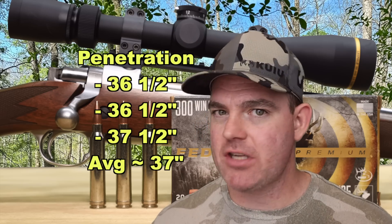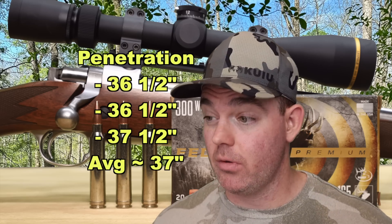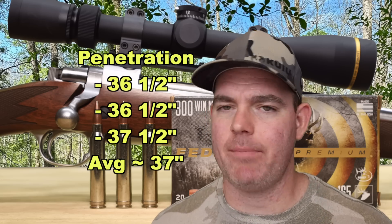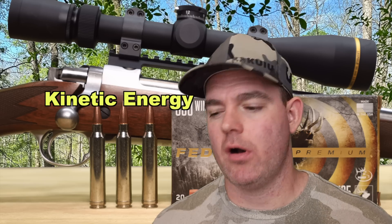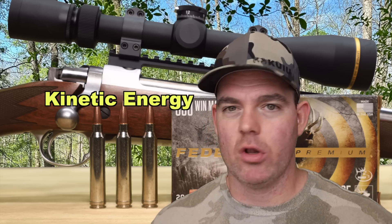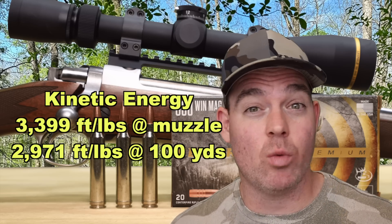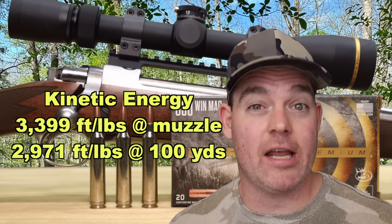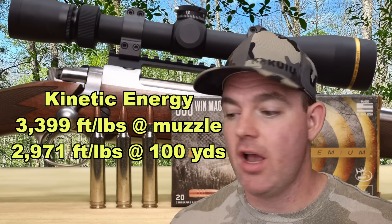This stuff is going deep — over 3 feet of penetration. If you need to punch through bone or through the shoulder of an elk, this is going to help you do it. Excellent penetration. Kinetic energy-wise, with a 165 grain bullet averaging 3,046 fps, we're looking at 3,399 foot-pounds at the muzzle and 2,971 foot-pounds at 100 yards — about middle of the road for 300 Win Mag hunting ammo, which tends to run in the 3,200 to 3,500 foot-pound range.